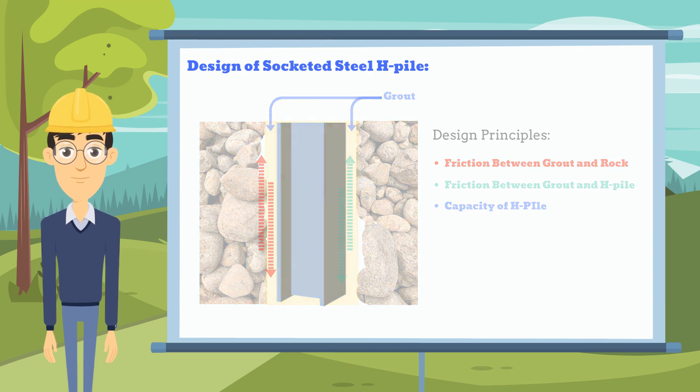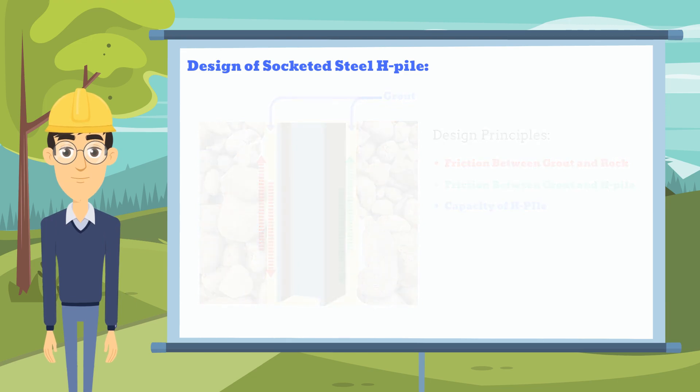That's the end of this video. In the next video, we will show you how to design a socketed H-Pile. Thanks for watching.